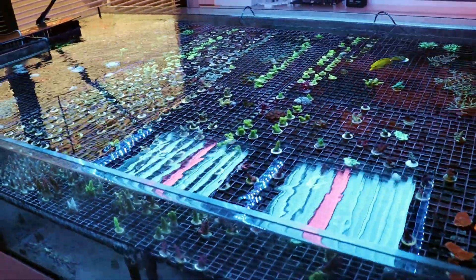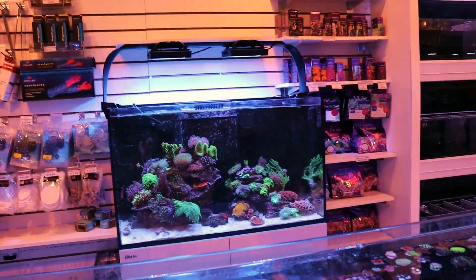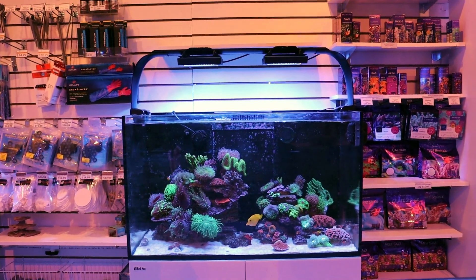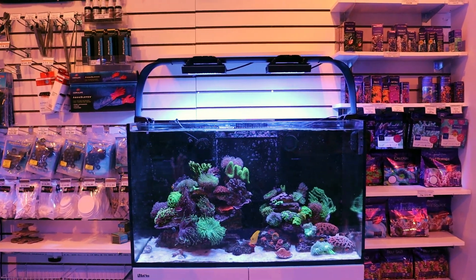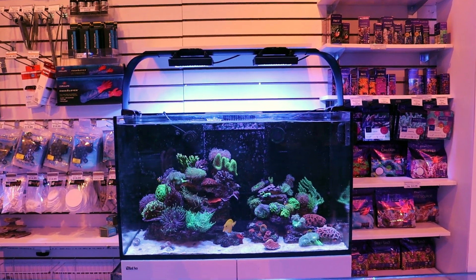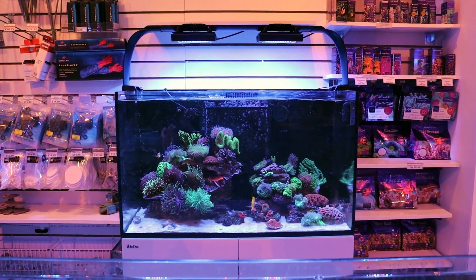But LED has come a long way, and I'm in love with the Hydras I'm using right now. So maybe you're in the market for some LEDs for your reef tank. LED is going to be the way to go — this is the future. It can be quite expensive, and once you buy it you're kind of stuck with what you got. So you want to make sure you get the best light.